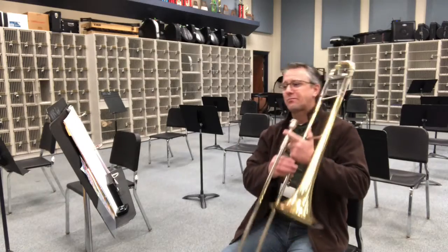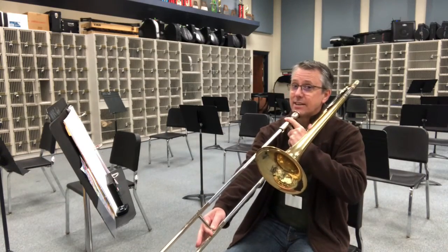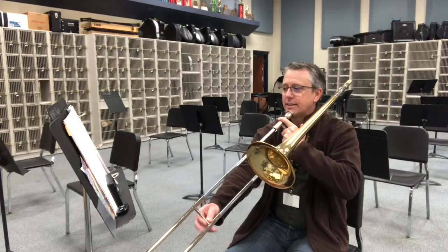All right. Ready? Say the note names with me. Ready, go.